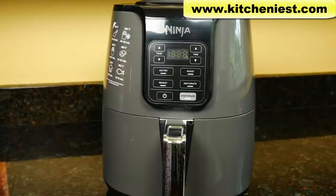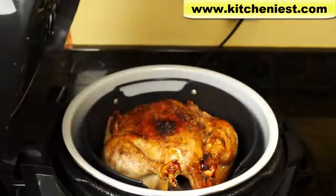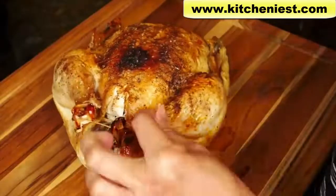Hi guys, today I'm reviewing the Ninja Air Fryer. This is different from the Ninja Foodi, which is a pressure cooker and air fryer, and I have done a review of that as well.